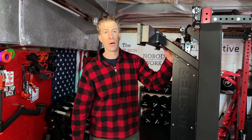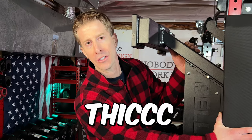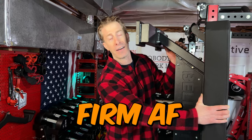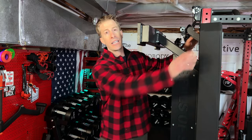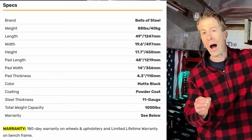Besides being able to store vertically, another massive standout is the pad. Coming in at a thick 4.3 inches and firm — there's no give on this thing. Another big standout is that the corners are tapered, which gives it a nice look and feel, and the pad itself is grippy and wide.